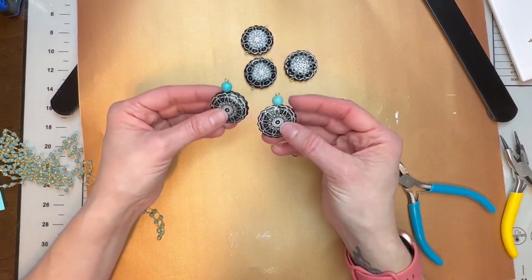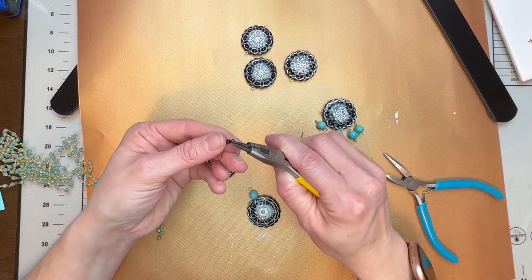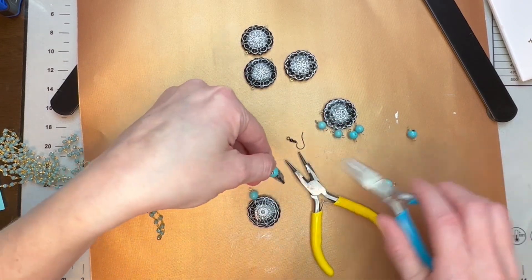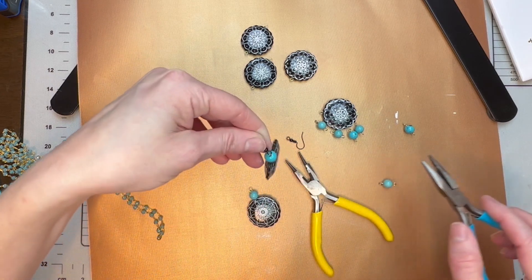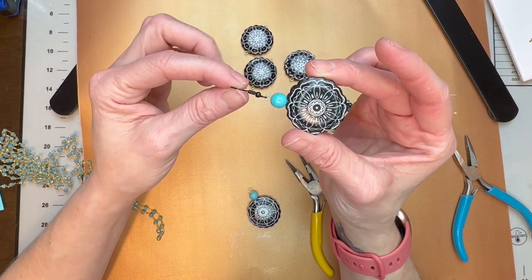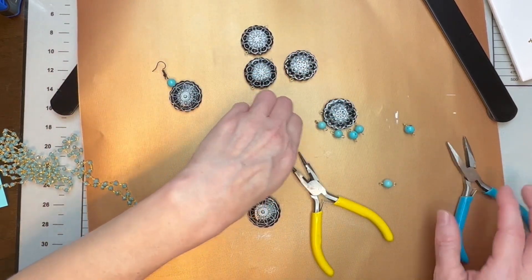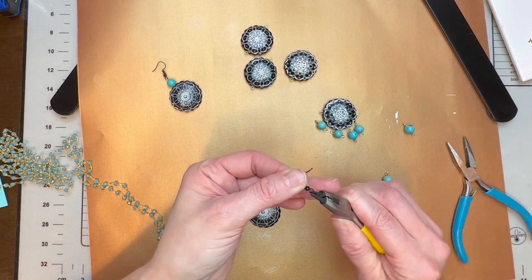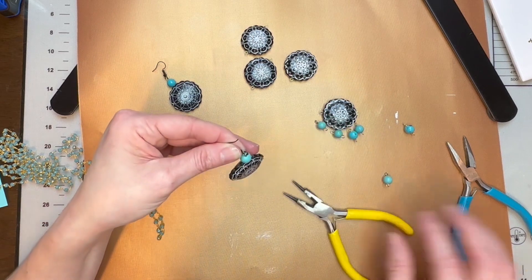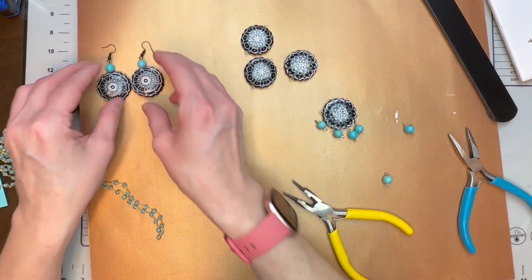For the earrings we'll finish those first — real simple. All we're going to do is put our fish hook earrings on. Just open up your fish hook, they're both exactly the same so it doesn't matter which, then close it. Look how stunning that is — such a simple earring using the silk screen, just adding a beautiful bead, and you have this gorgeous earring. Now we have a pair of earrings!